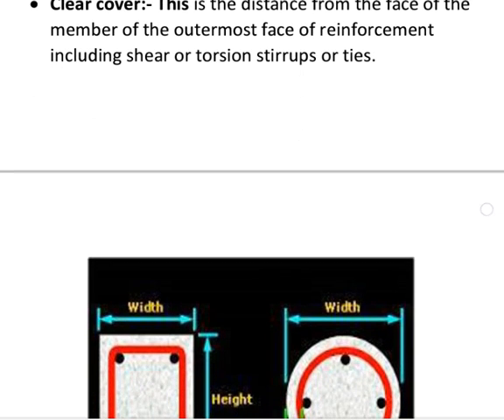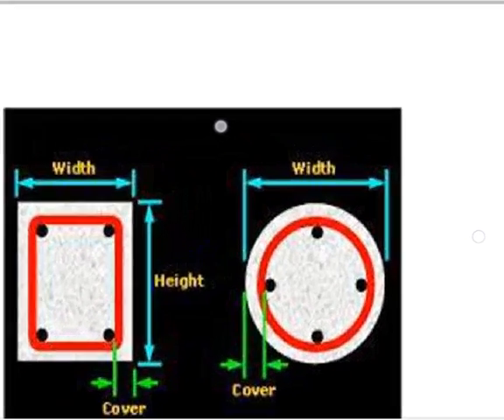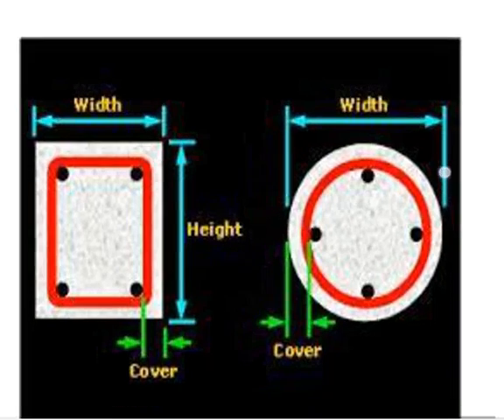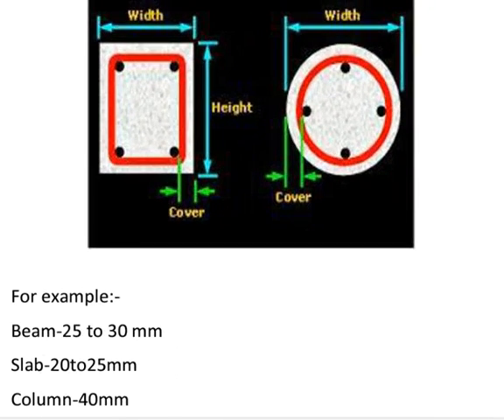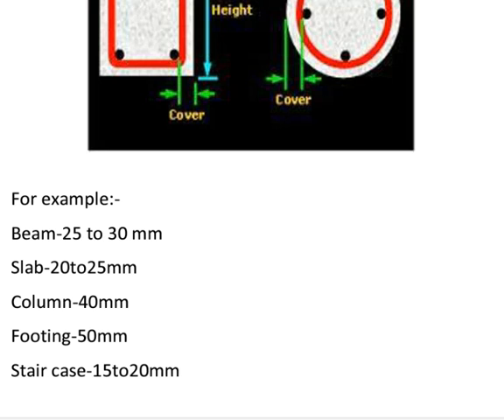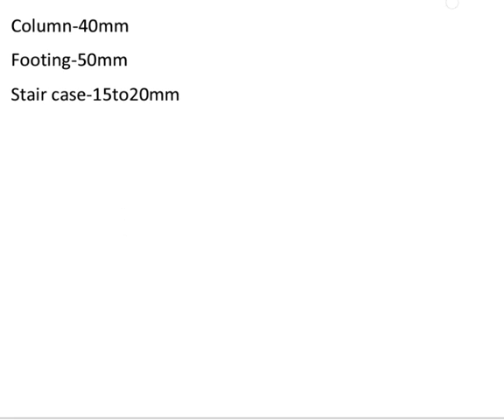Clear cover is the distance from the face of the member to the outermost face of reinforcement, including shear or torsion straps or ties, as shown in figure. For example: beam 25 to 30 mm, slab 20 to 25 mm, column 40 mm, footing 50 mm, staircase 15 to 20 mm. Thank you very much.